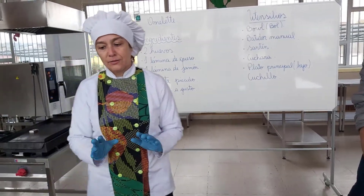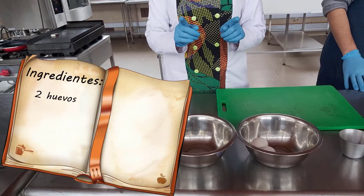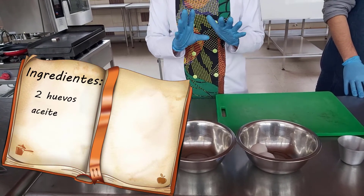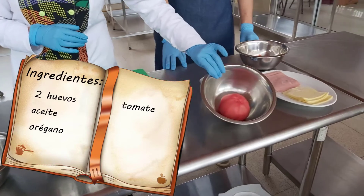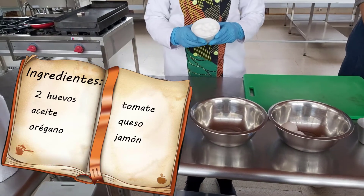Los ingredientes son los siguientes: dos unidades de huevo, los cuales obviamente deben estar lavados antes de abrirlos. Aceite, orégano, tomate, queso y jamón, y una pizca de sal.